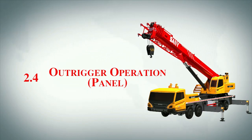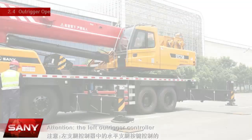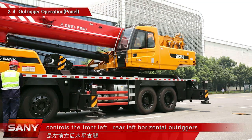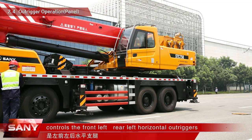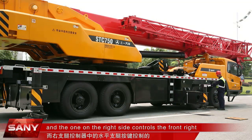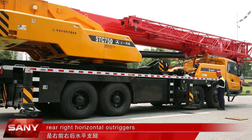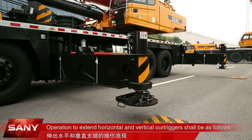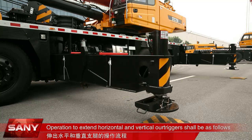2.4 Outrigger operation panel. The left outrigger controller controls the front-left and rear-left horizontal outriggers, and the one on the right side controls the front-right and rear-right horizontal outriggers. Operation to extend horizontal and vertical outriggers shall be as follows.